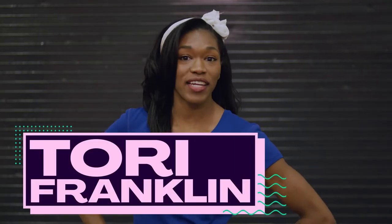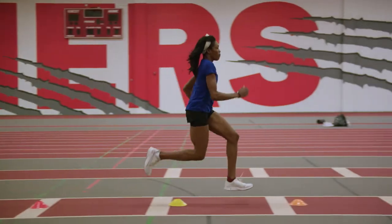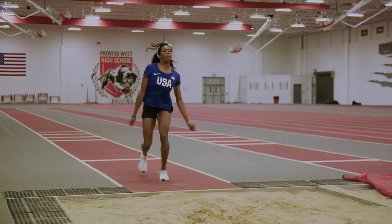Hi, I'm Tori Franklin, triple jumper for Team USA. I have been triple jumping since high school and I've competed at the collegiate and professional levels. Let's check out some tips.